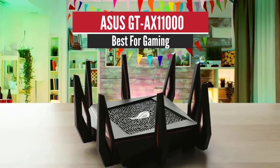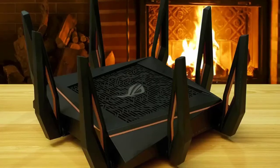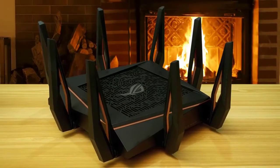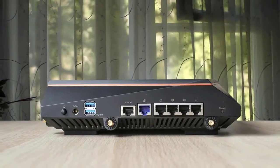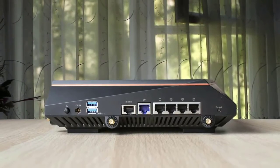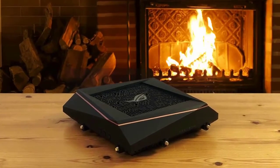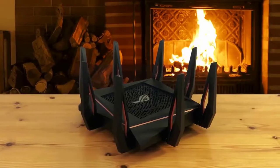Number 2: ASUS GT-AX11000 – Best for Gaming. Designed with gamers in mind, the ASUS ROG Rapture GT-AX11000 is the WiFi 6 router to get for those who need to fill a large house with WiFi. It has soft rubber feet to avoid scratching your furniture. However, ASUS engineers left out any provision for mounting the GT-AX11000 on a wall, though it will fit nicely on a bookshelf. Inside, the chip has a quad-core 1.8GHz processor, 1GB RAM and 256MB of space for firmware and settings.